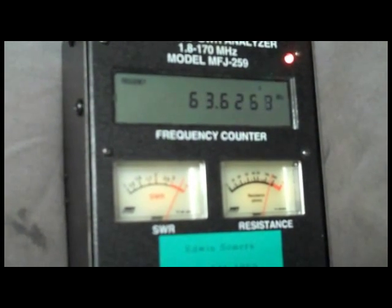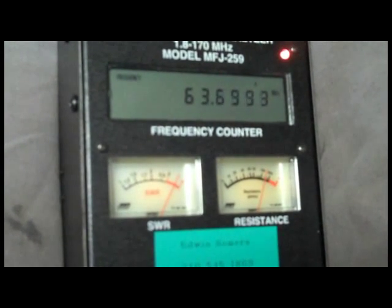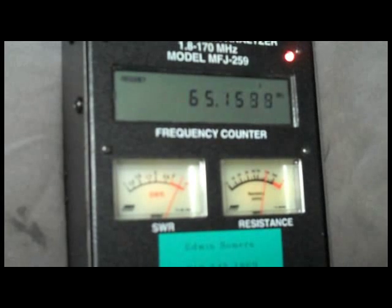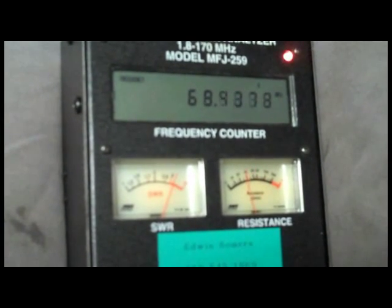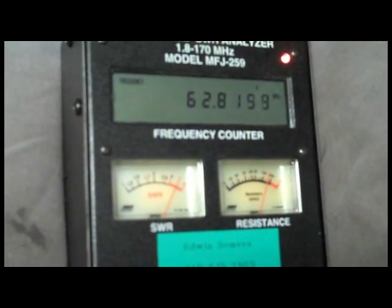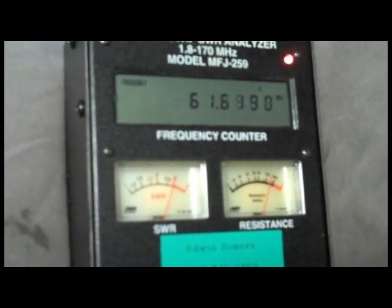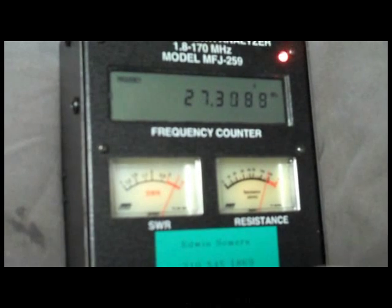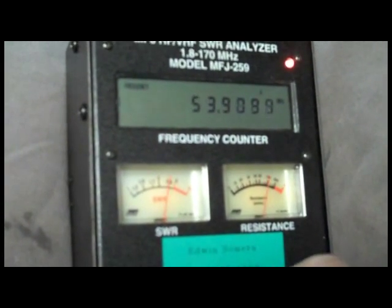As you can see I'm way off here. Sweeping from 63 to 65 MHz, the SWR starts to come down a little bit around 67 MHz. It seems to have a low around 60 MHz as well. I'm going to go back and re-examine the readings more carefully.